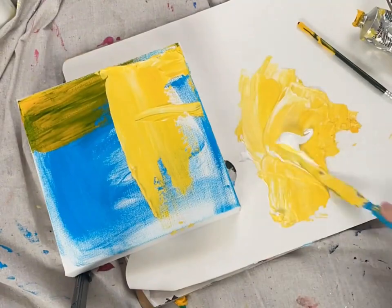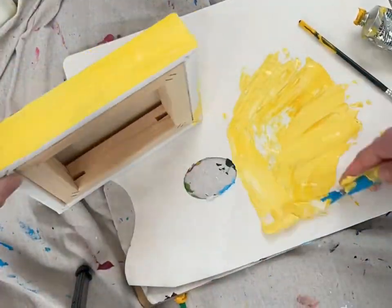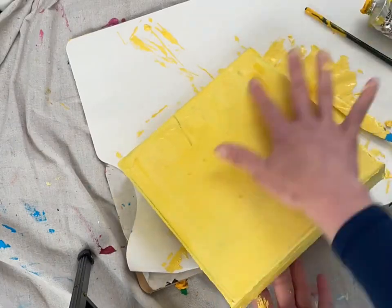Hey everyone. So in this section, I am just covering my canvas with acrylic paint. If you have regular craft paint, that will work. I had some other colors so I needed something thicker to put on it. And then after it's all painted, we're going to let it dry.